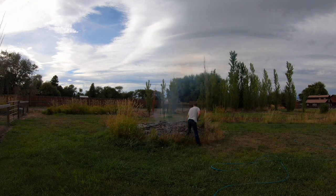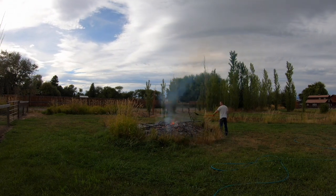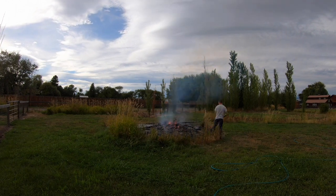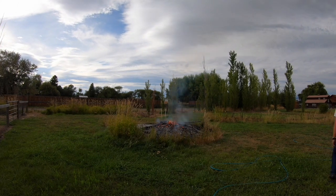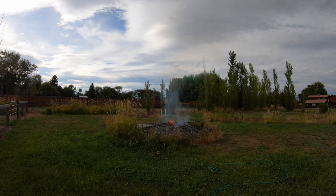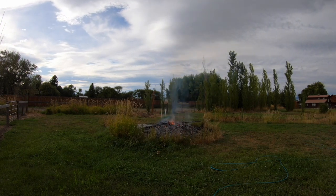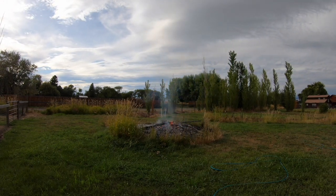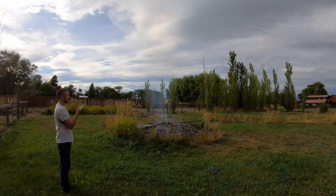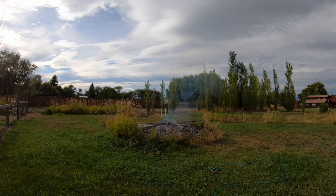Hauling all of this organic material to the dump would have been quite expensive for me. I also don't have a trailer, and it would have taken several loads with the truck going back and forth. So this was the most efficient way to get rid of all those branches. We do live outside of city limits, so it is legal for us to have this fire. Just make sure you're being safe, being aware of your surroundings, and making sure your local emergency services know you're having a fire just in case somebody sees the smoke and calls it in.